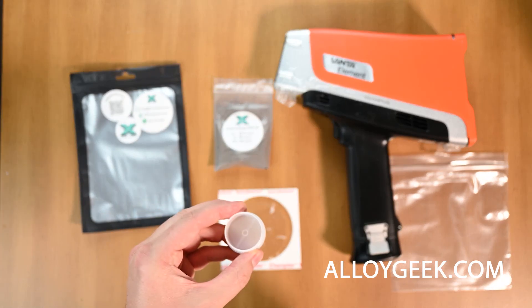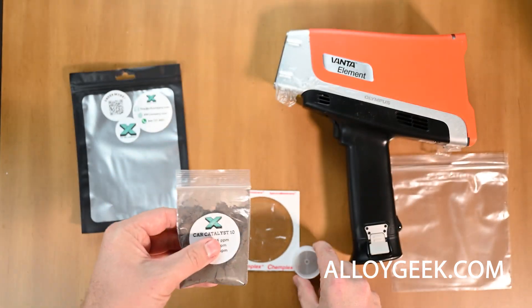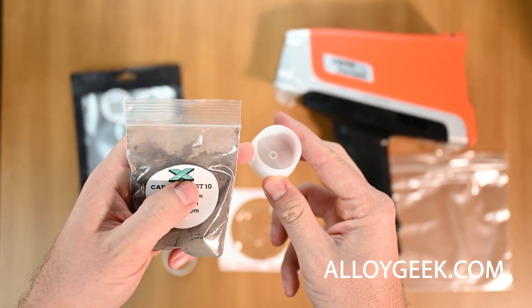This includes a sample cup, which is a closed bottom cup that looks like this one. We're going to need to take our catalytic converter material and put that inside the cup.